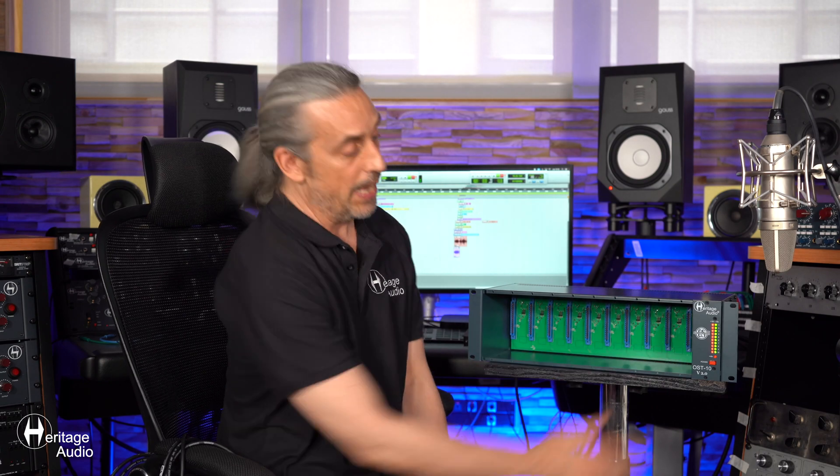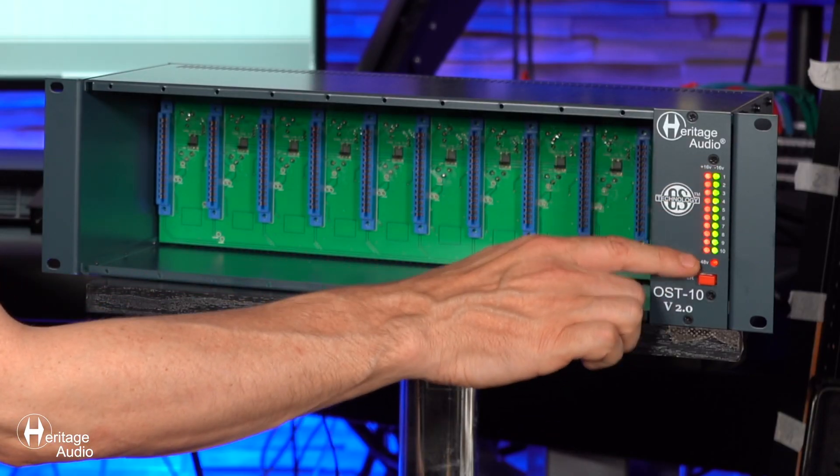It'll make sure you don't brown out any other successive modules, as each individual slot receives its energy independently. As you can see here, we've got 10 different indicators of plus or minus 16 volts, so if any problem were to arise, it'll be immediately apparent with our level indicators.